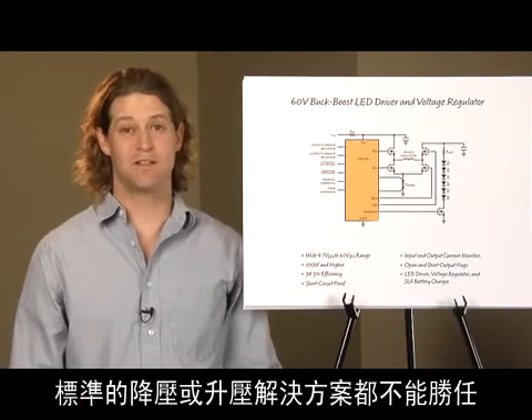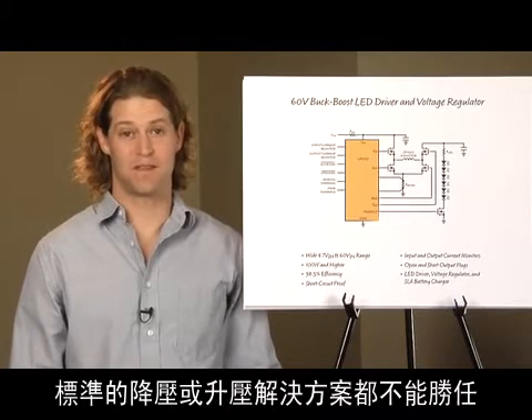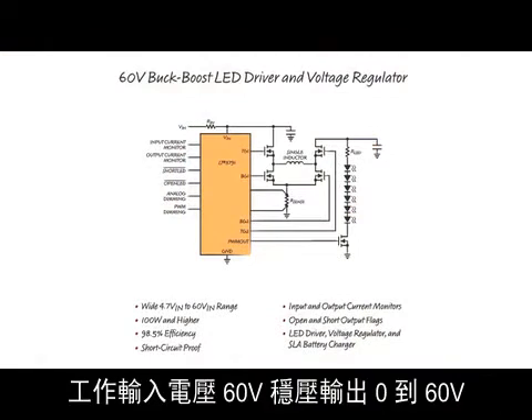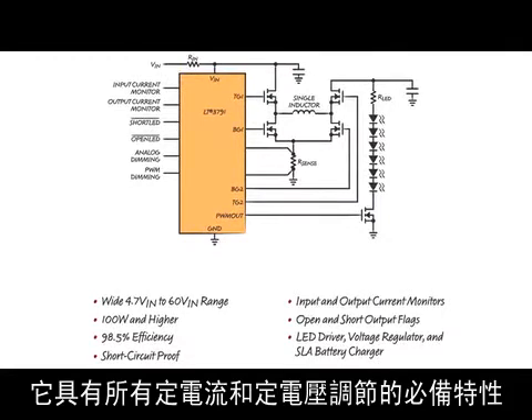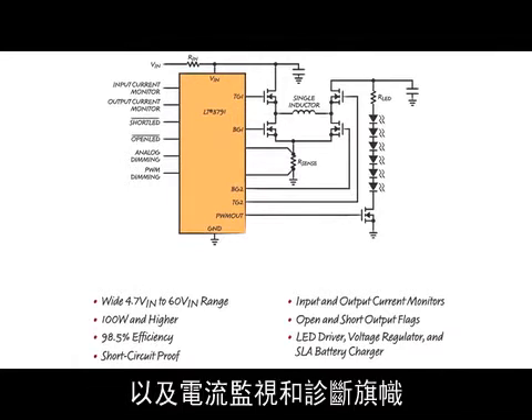a standard buck or standard boost may not be a sufficient solution. The LT3791 is a four-switch synchronous buck-boost controller that operates from inputs up to 60 volts and regulates outputs from 0 to 60 volts with over 98% efficiency. It comes with all of the features necessary for both constant current and constant voltage regulation, short-circuit and open-load protection, as well as current monitoring and diagnostic flags.